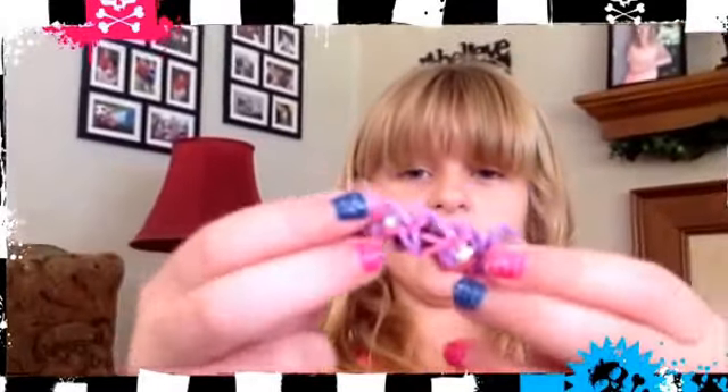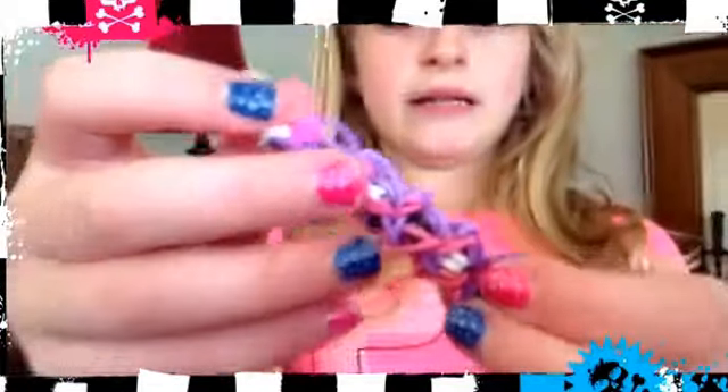Hey everybody, this is Emma's friend. I was the person who made the frog video — well, slash turtle, it didn't really turn out as a frog. And today I'm going to be showing you how to make a dex bracelet, and it looks like this. It's purple and pink and then there's black and white in the middle. You can use however many colors you want — today I'm just using three.